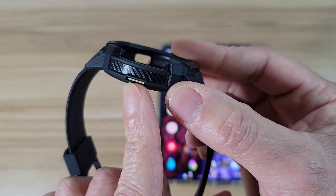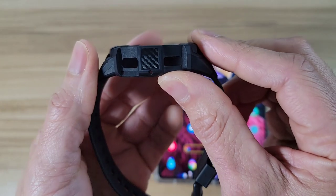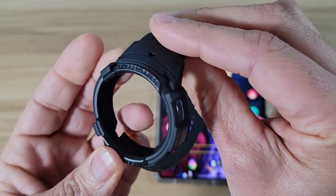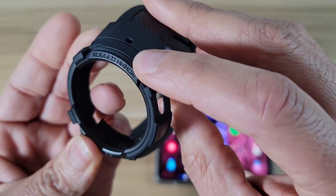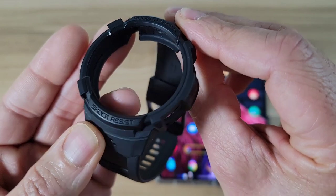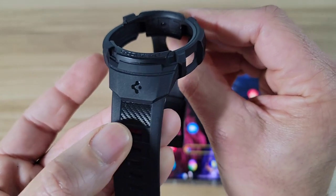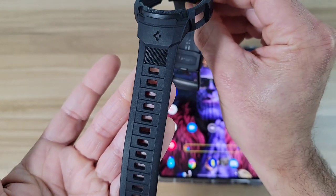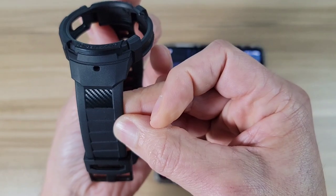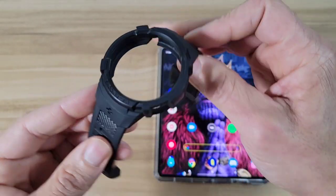On the side we've got some carbon fiber patterns — looks really nice. On the other side there are carbon fiber patterns as well. On top we've got branding from Spigen that says 'Rugged Armor,' and on the bottom it says 'Shock Resist.' There's more carbon fiber patterning on the actual strap too — so far it looks really nice.